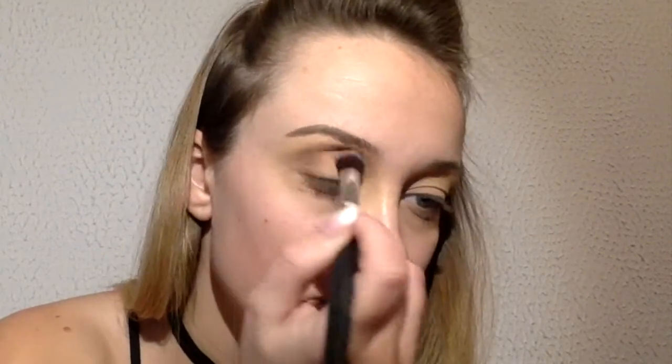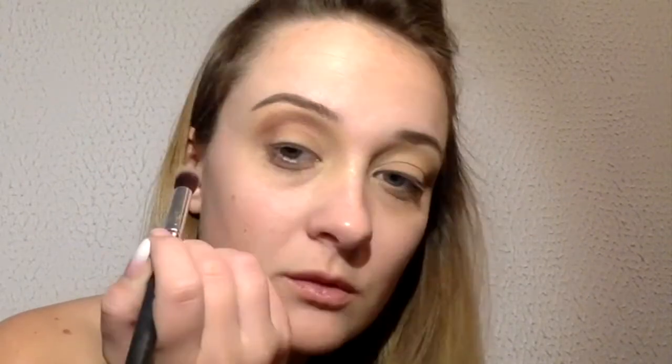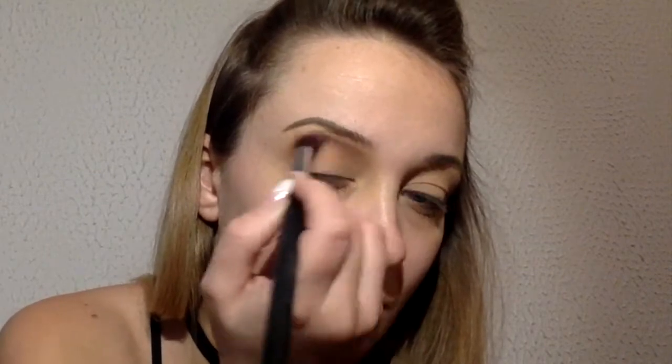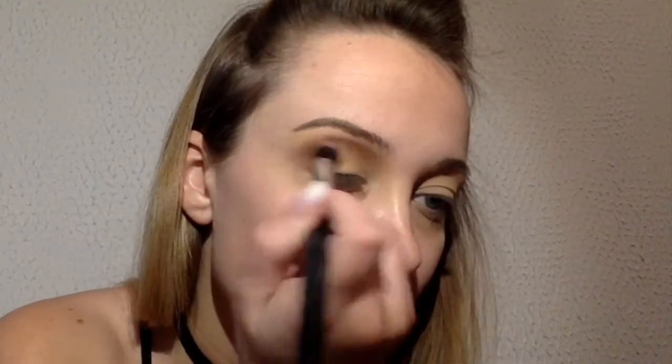Here I prime my eyes and after I will set. For my eyeshadows, I am using from BH Cosmetics the third and fourth additional palette. I'm putting on a red-brown bronze color, and after I will add a little more red matte.